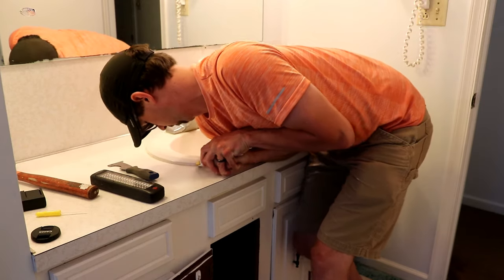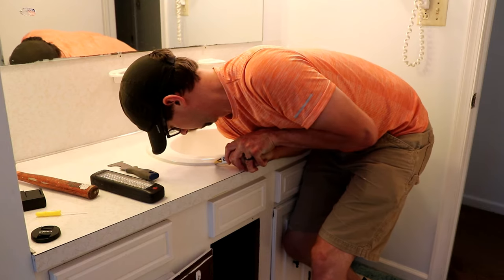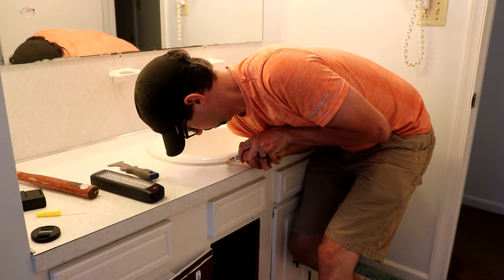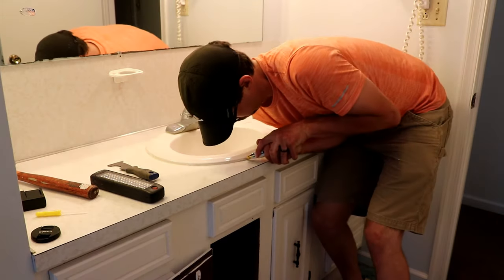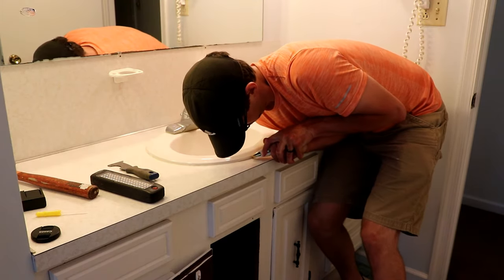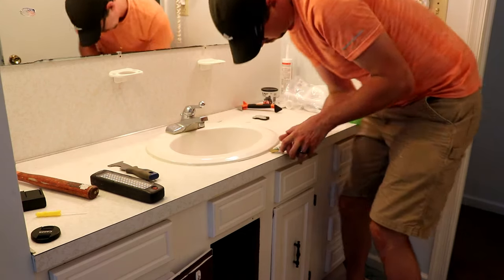Now we can move up top to the sink bowl itself. The first thing we're going to do is use the utility knife to go around the outside edge of the brim of the sink and cut that old sealant out of there. You want to make sure to cut into the crack, into the groove, just into the sealant, not down into the countertop — you can damage the countertop if you're not careful.